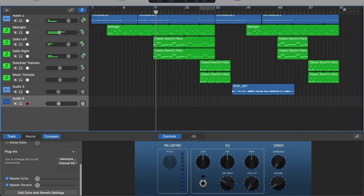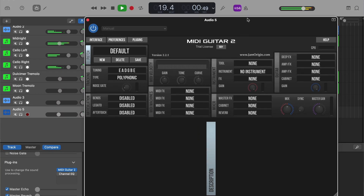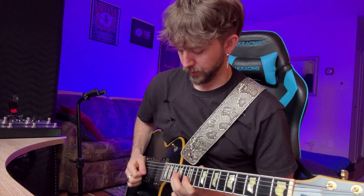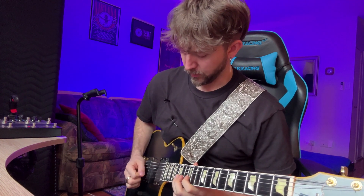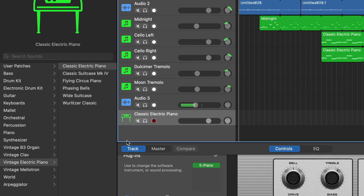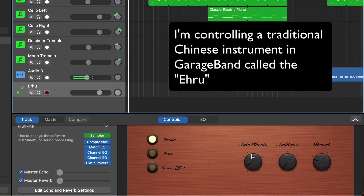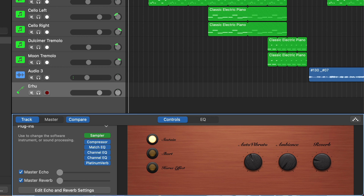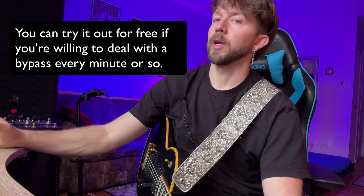One of the coolest things I ever found for the guitar is MIDI Guitar 2. What it allows you to do is control any software instrument, synth, or whatever you have in your DAW with your guitar. It's really cool — you can set it up to control pretty much anything.